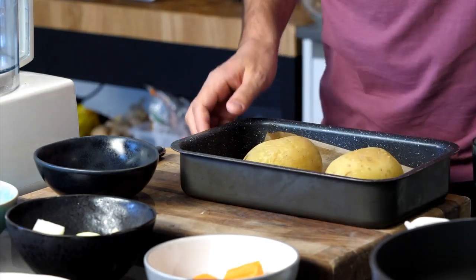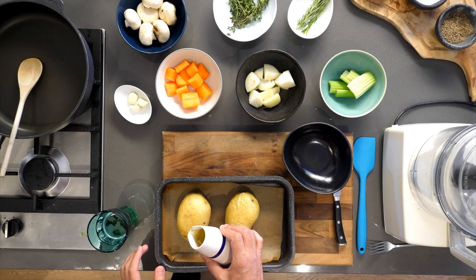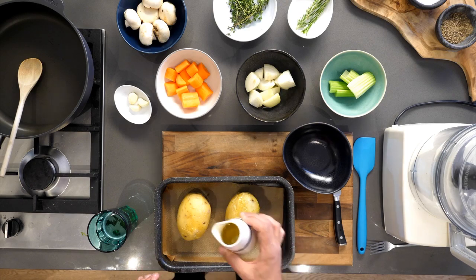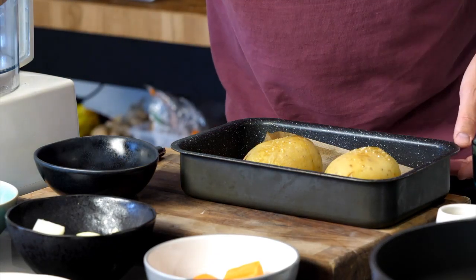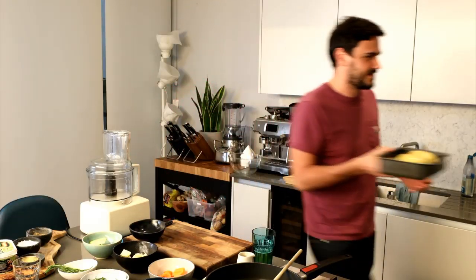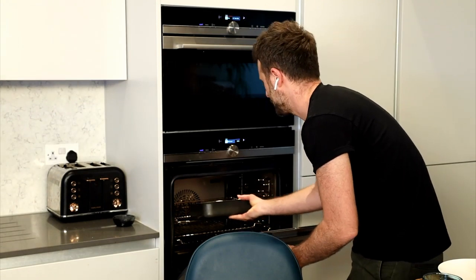We take our two potatoes, give them a little oil — these have already been pre-microwaved for about 10–15 minutes. The oil helps them brown on the outside and gives them crispiness. A pinch of salt, touch of pepper, and they're going into the oven for about 40–50 minutes.